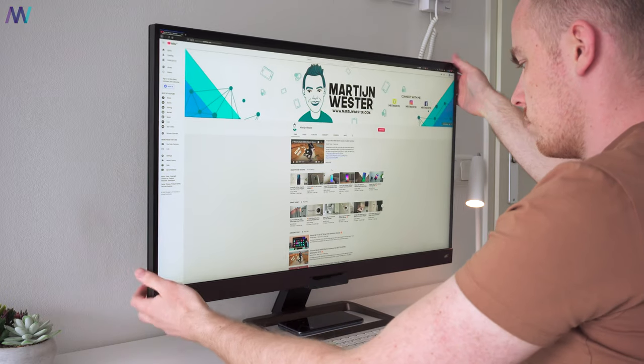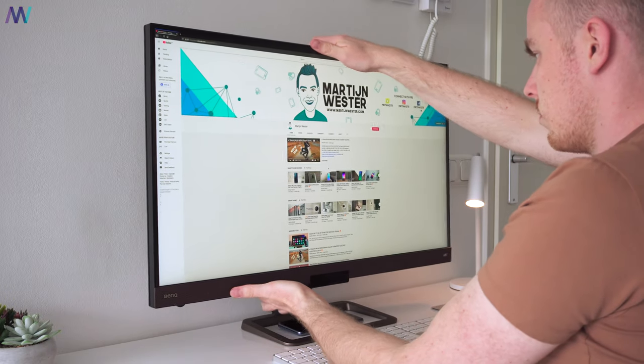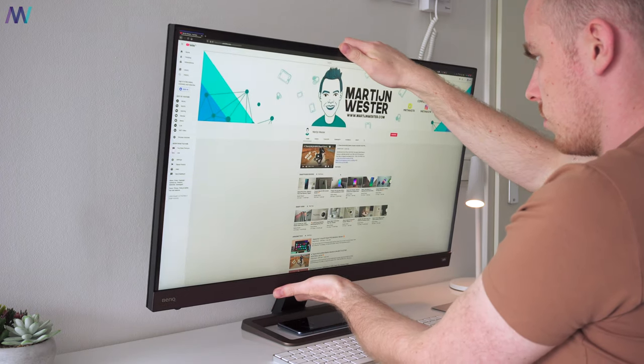One thing to keep in mind though is that the monitor doesn't offer many adjustments besides pivoting 5 to 15 degrees.